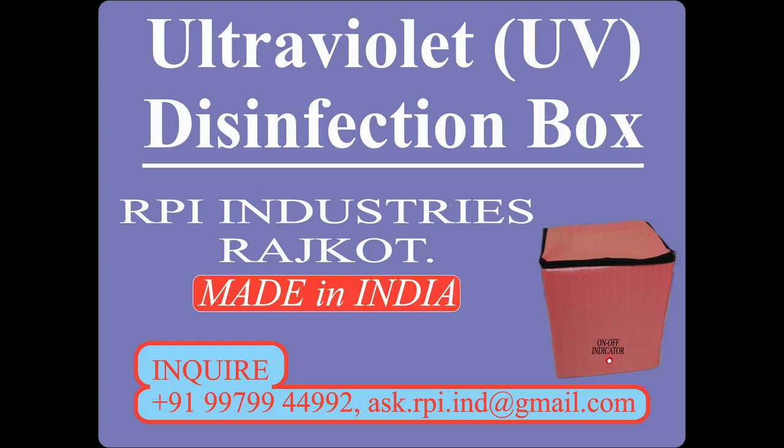Welcome to RPI Industries, Rochcote. Here, we introduce the Ultraviolet disinfection box. For inquiries, please contact us on the given mobile number and email address.